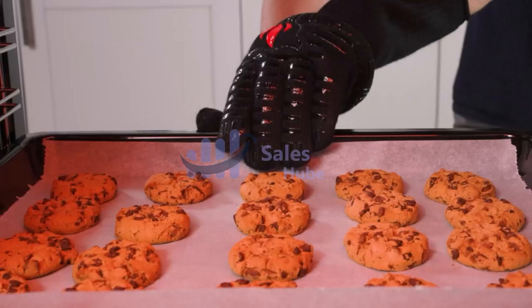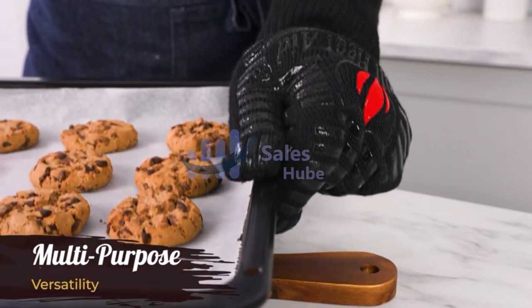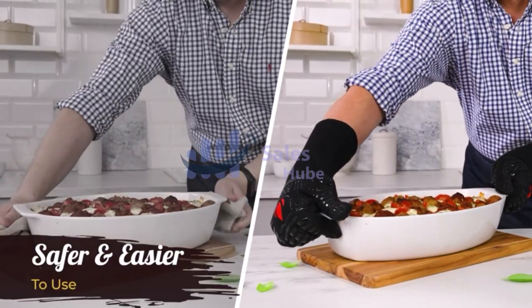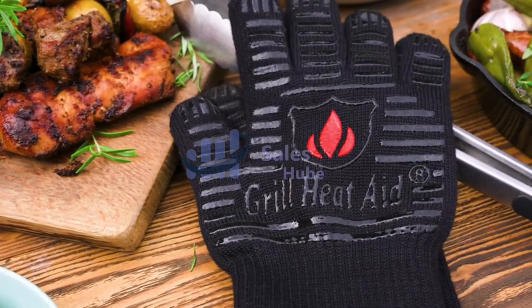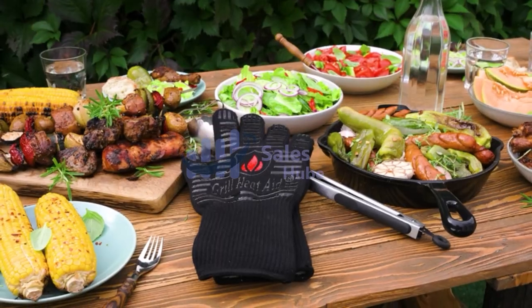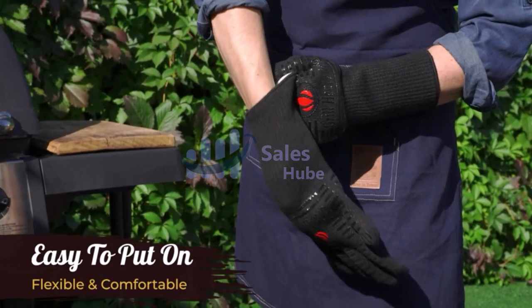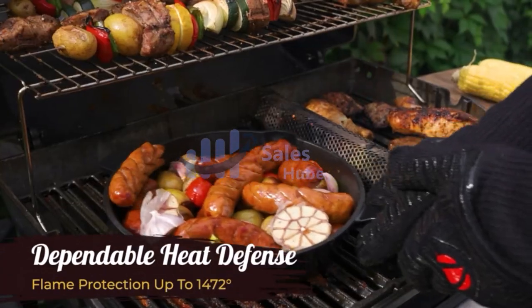An oven glove, also commonly known as an oven mitt, is a thermal insulated glove or mitten usually worn in the kitchen to easily protect the wearer's hand from hot objects such as ovens, stoves, cookware, etc. They are functionally similar to potholders, but designed to be worn over one's entire hand.